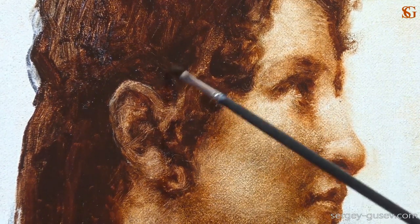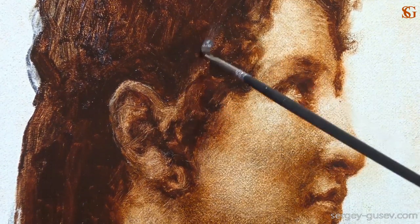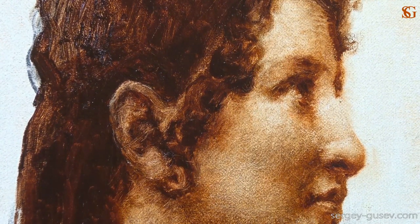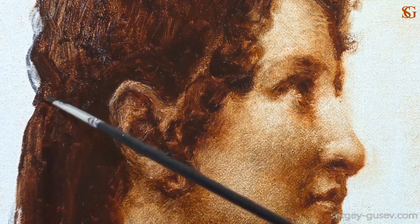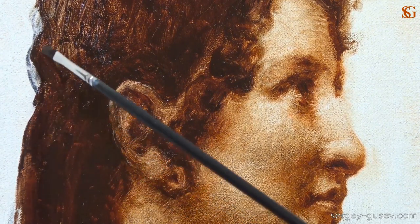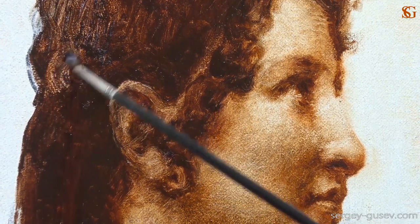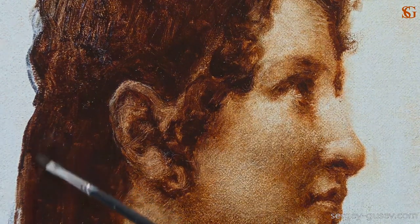I think here at this point we need to stop working on the underpainting — I don't see any sense to continue. It's looking quite well. We did what we were supposed to do: worked on the tonal values, on the lights, halftones, and shadows. Now we need to let it dry, and when it's dry to the touch, we can start working on the next step. See you in the next part of this tutorial.